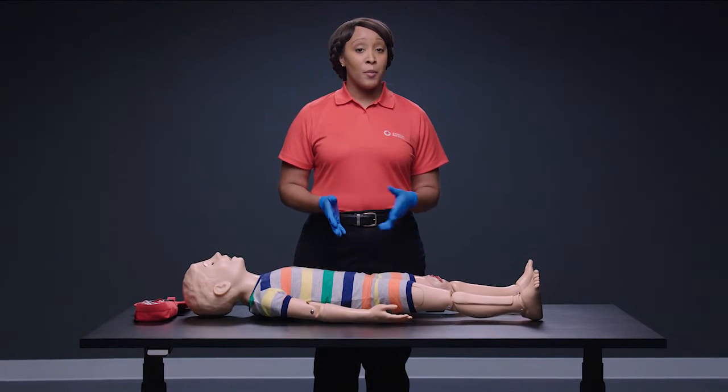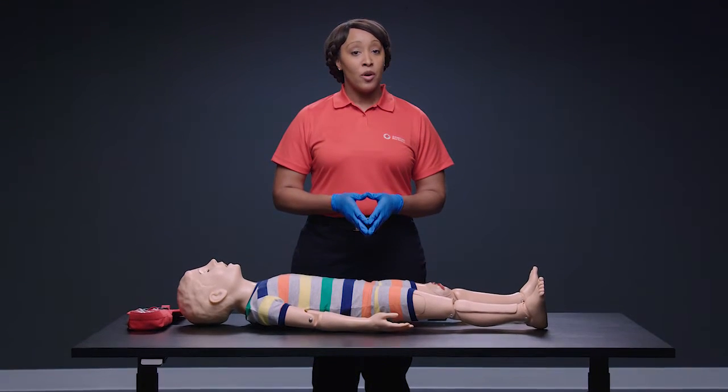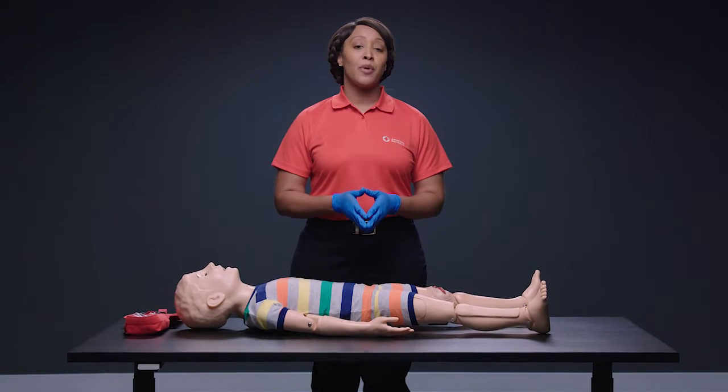For life-threatening bleeding on an arm or leg, use a tourniquet. While waiting for a tourniquet, or if a tourniquet is not available, use direct pressure.